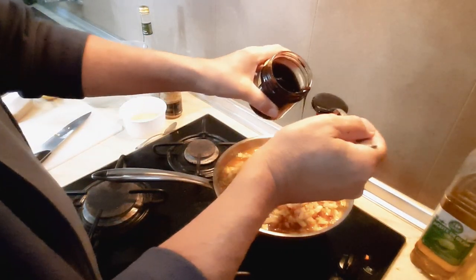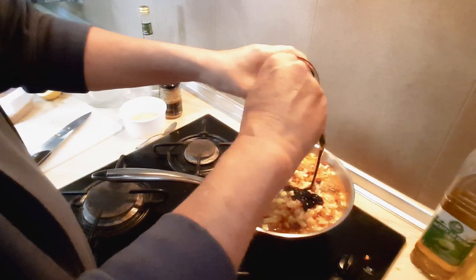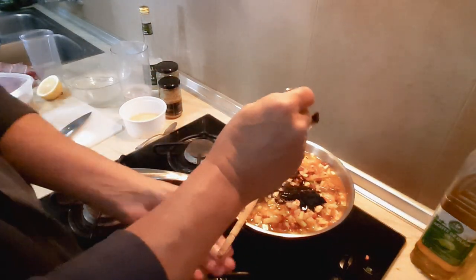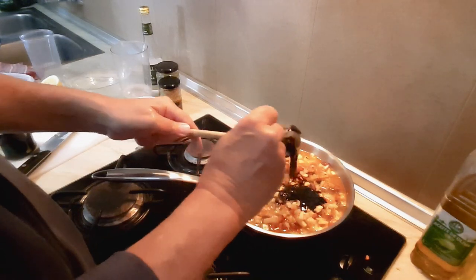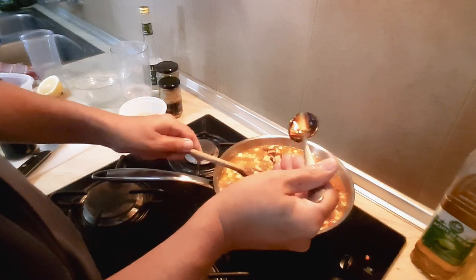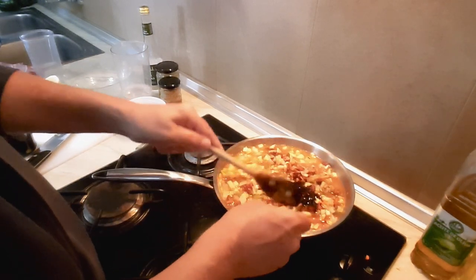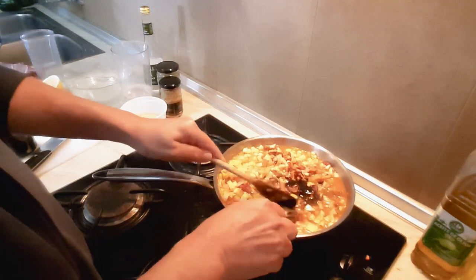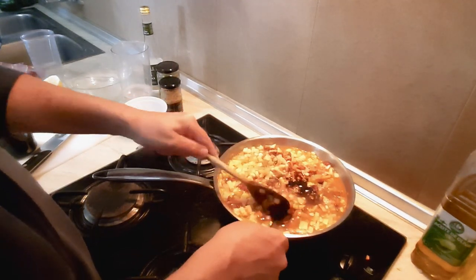What else would you use molasses for? It's either ginger cake — well, Joel uses it for ginger cake. It's a byproduct of cane sugar.